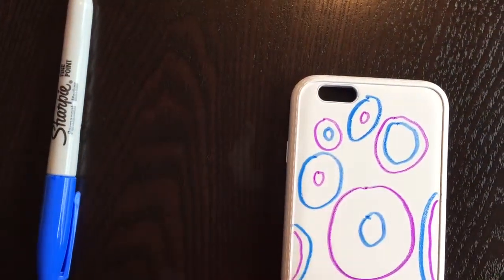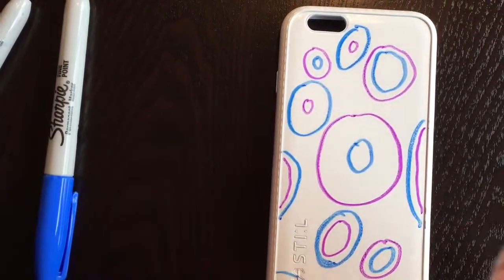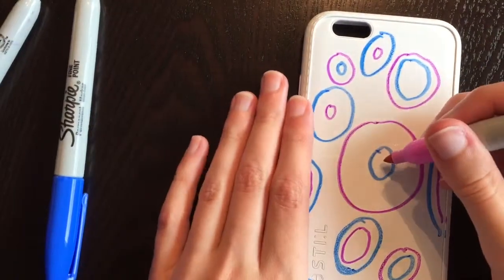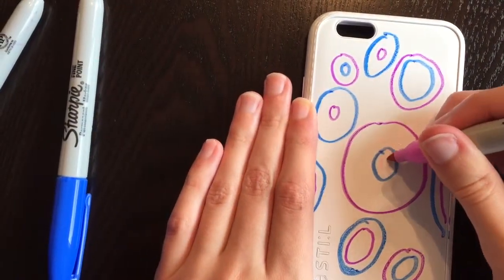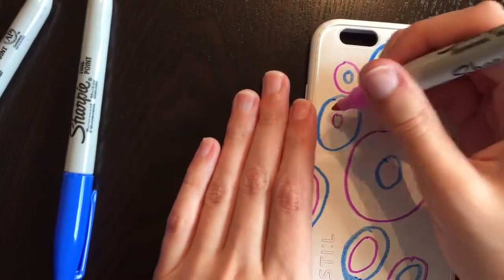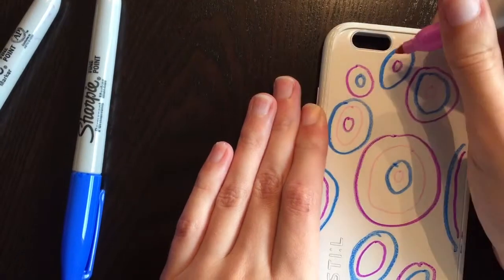Notice how in some of the circles I left a lot of room. The reason for that is I want to come in with another color and add more circles, and I don't want them all looking exactly the same. So I'll come in with the pink here, make a little circle there, and a bigger circle there. Now I'm just going to go around adding a pink circle to all of these.